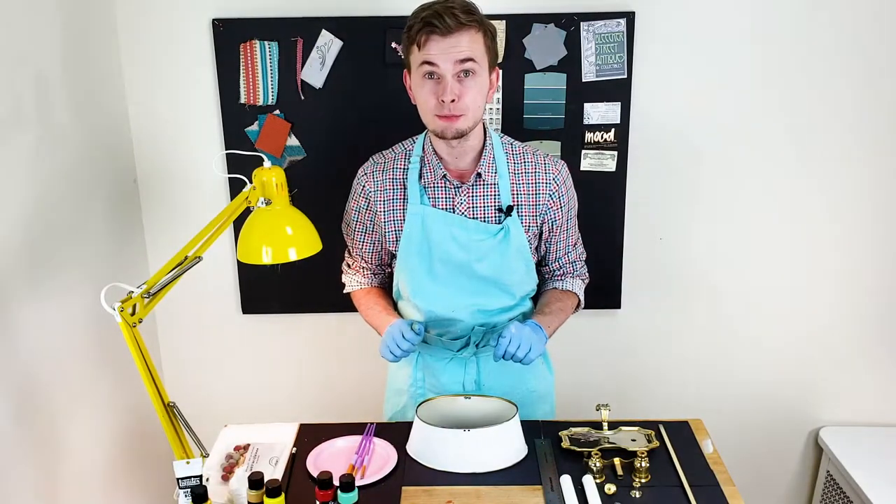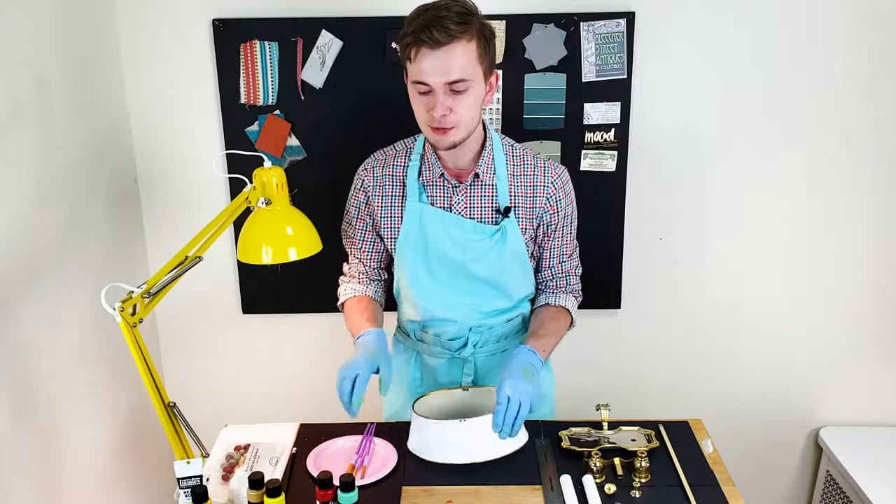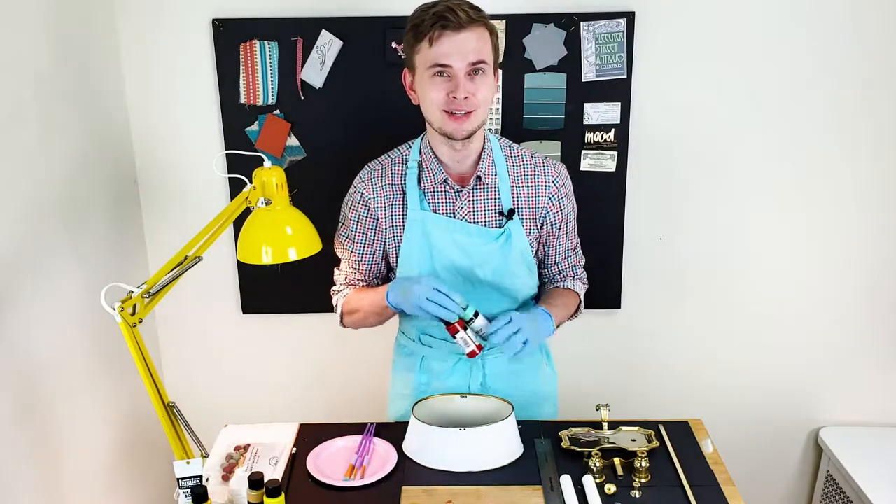I put a few layers of primer on the shade, I also drew some vertical lines, and I'm ready to start painting with red and green matte acrylic.